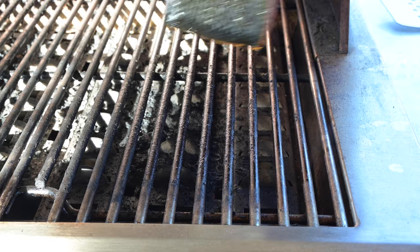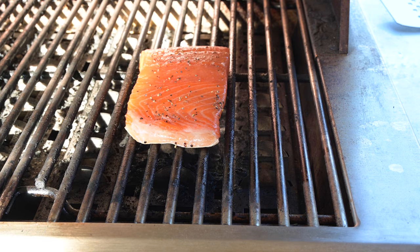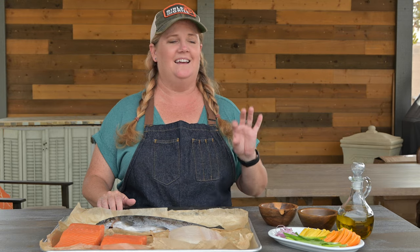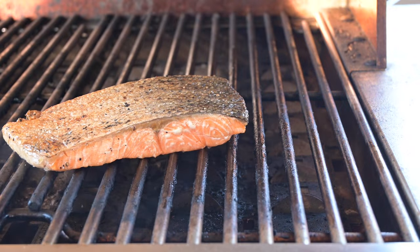Tip number four: if your fillet came with skin, place it on the grill skin side down and let that skin get nice and crispy. You'll cook it longer on that side than the other side. But once that skin is crispy and the fillet releases, give it a flip. It'll just take a couple more minutes for perfect fish.